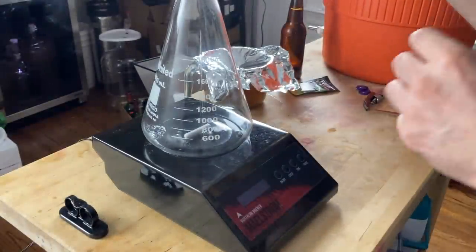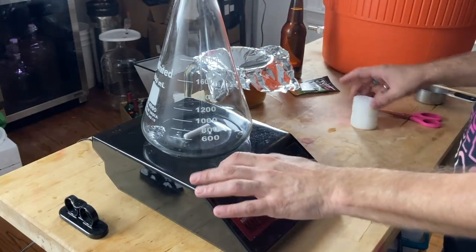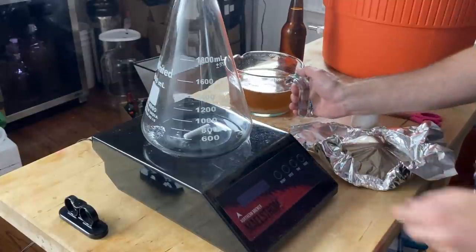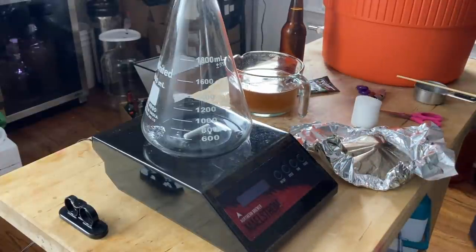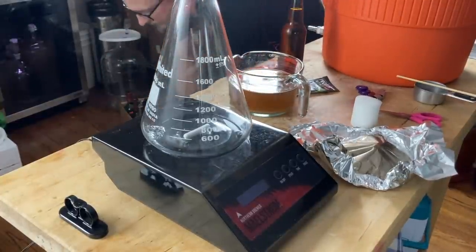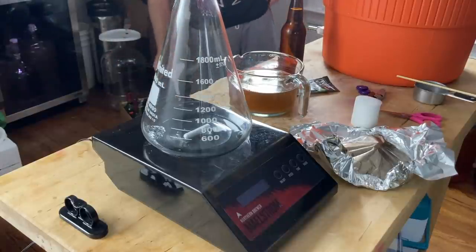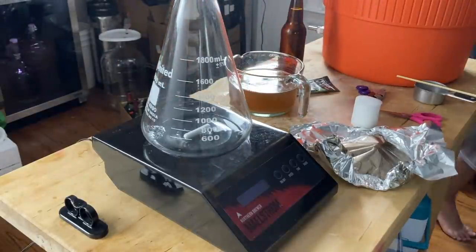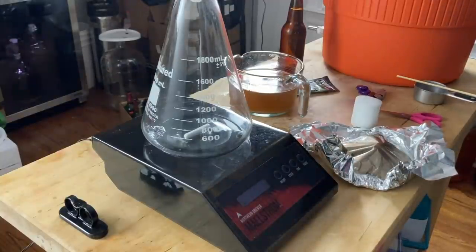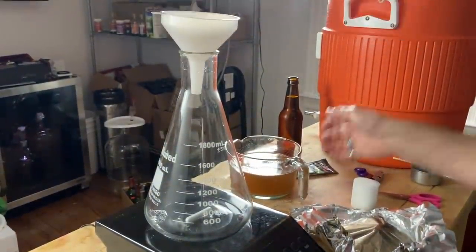We begin 24 hours before brew day making a yeast starter. There are a lot of different ways to make a yeast starter, but for this video we wanted to show you how to do a starter using a stir plate. This stir plate was sent to us by our friends over at Northern Brewer — big shout out to them for always supporting the channel. They've got a ton of cool stuff, a big selection, and some really cool gear. They actually came up with the grain bill and sent over the grain for this recipe.